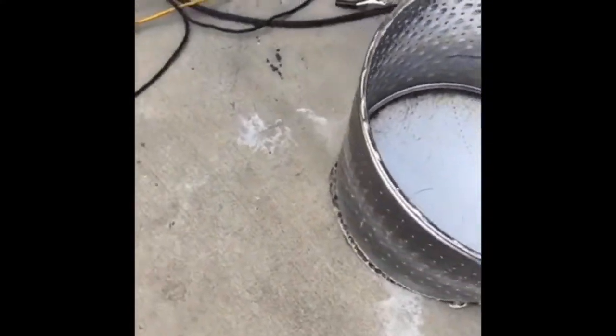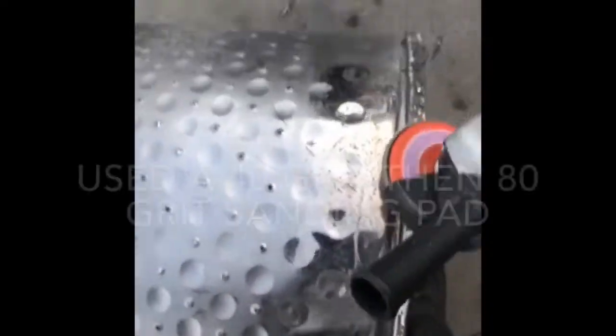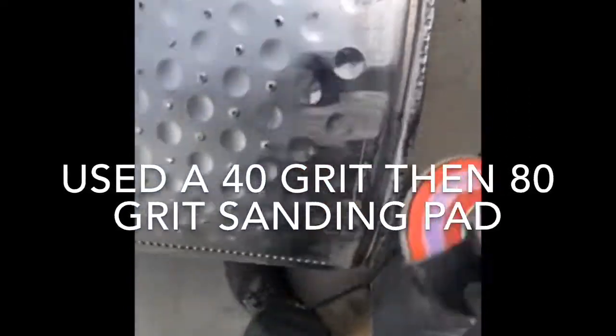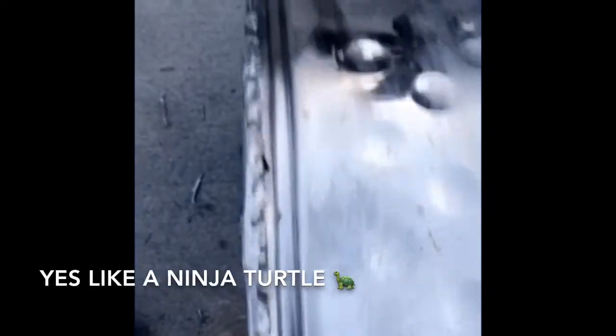Alright, we're getting there. I shaved off some of the excess and I'm gonna finish welding all around the inside and keep it going. Alright, I finished cleaning up the welds and this thing is solid. That's what it looks like up close — it's like a ninja turtle. Solid.